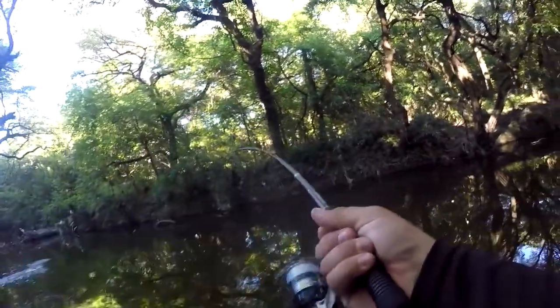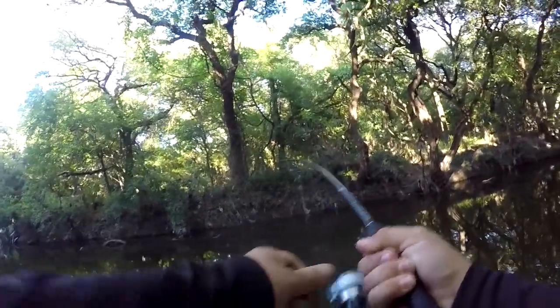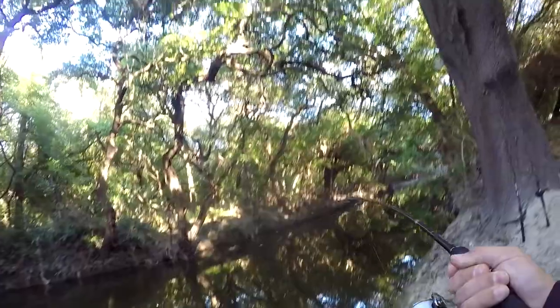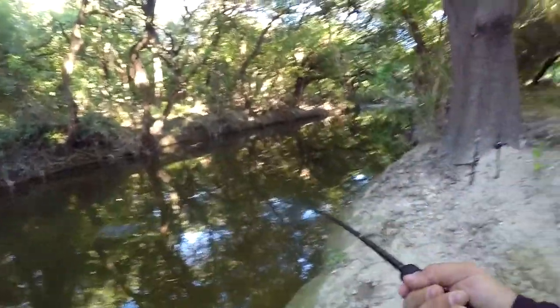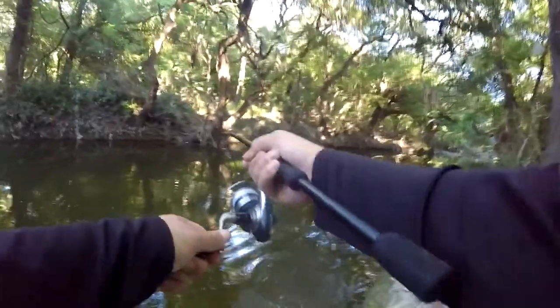Oh, that's a big fish. Stay on. Can you see that down there? That's a solid fish. Oh no, he snapped off.